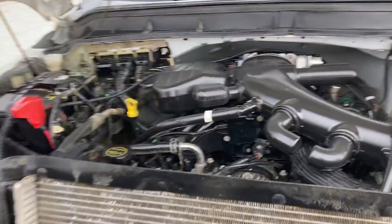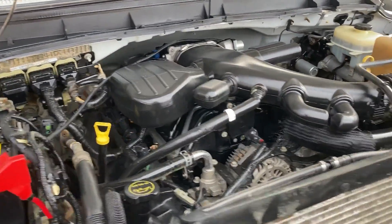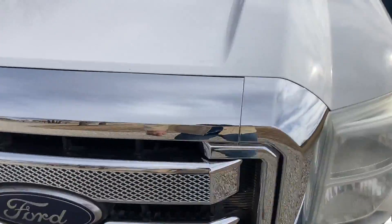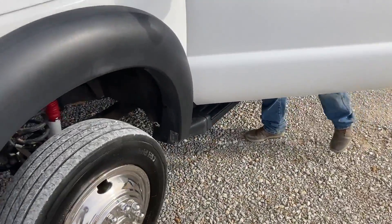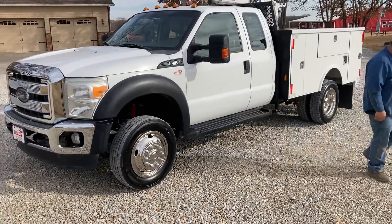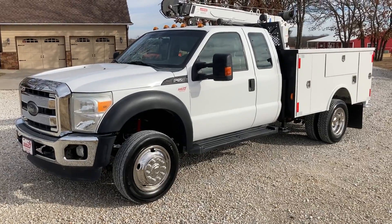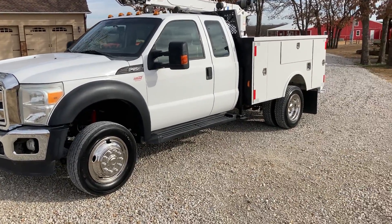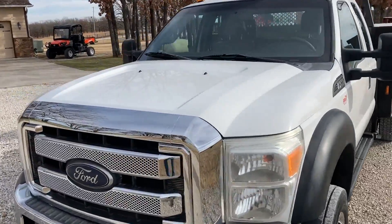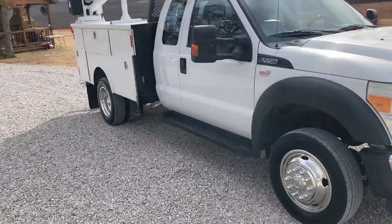Listen to that engine run — those things are nice. We can't beat those V10s. Now these V10s are easy to work on and very inexpensive. All the trucks come in and we pull a full service on them — this one's just had an oil change. I'm going to do a quick walk-around here and do a little recap. It's a 2014 F550 Super Duty Supercab with a 6,000-pound auto crane.